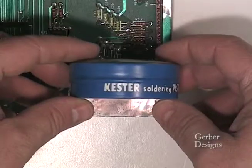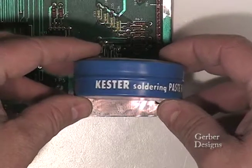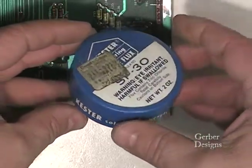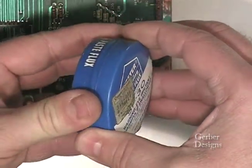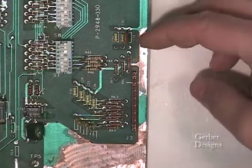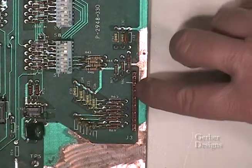First we want to apply flux to the copper traces. This is a container of soldering paste flux. You don't need much — this container has lasted for many years. I apply the flux by spreading it onto the copper with my finger.